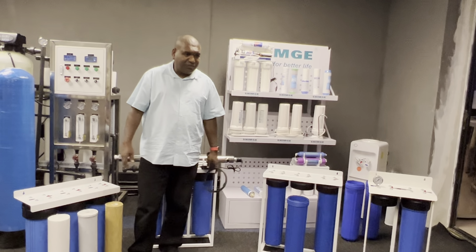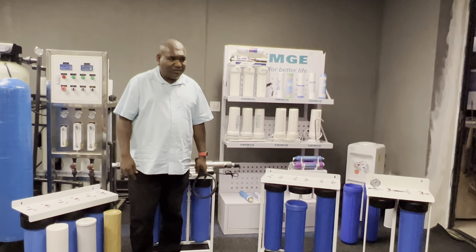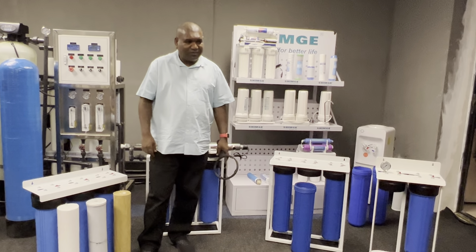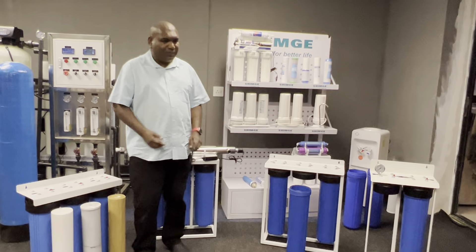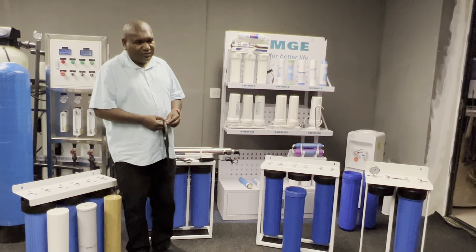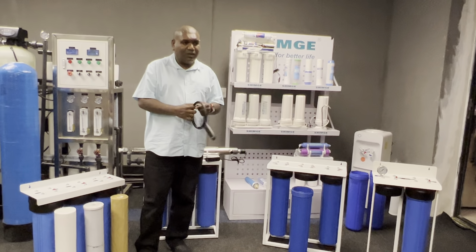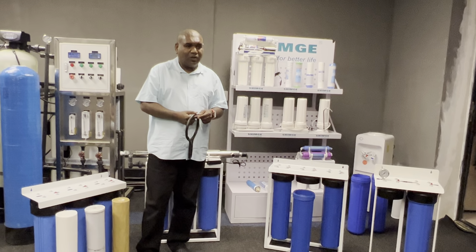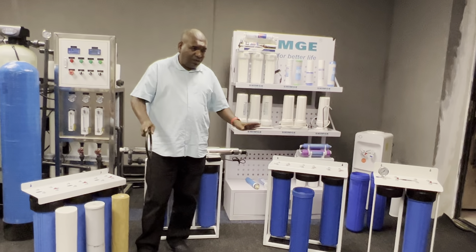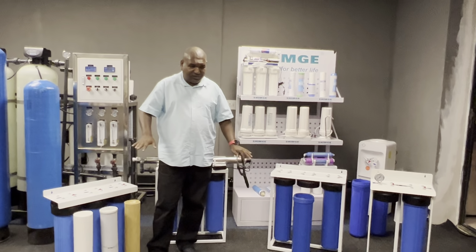The price of a filter is about 100 to 150. If a house has a pool, you'd need to bypass the system when emptying or refilling the pool. These filters are single-use — once blocked, you throw them away. We're now moving on to the next level after this.